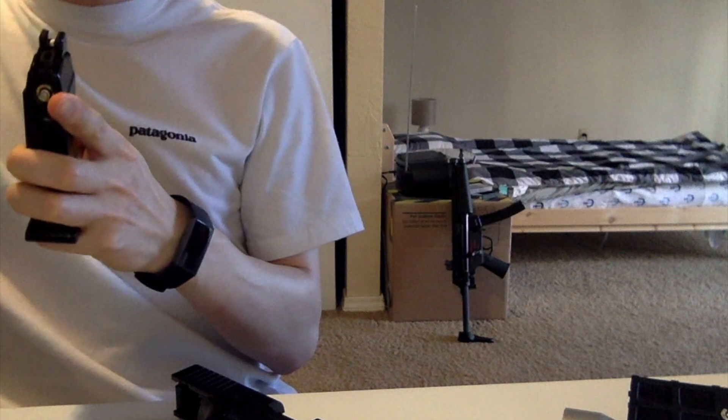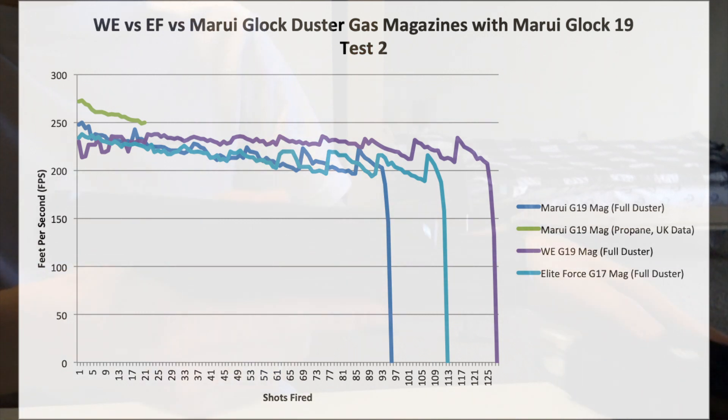I also took those same magazines and compared them with different G19 magazines and a G17 magazine — a little bit larger in terms of capacity, but there's more detail in that video. Look at the dramatic difference here: you're getting anywhere from 95 to over 100 rounds easily with duster alone. The key being that it has to be room temperature, because cold weather is a big enemy of gas in general, but especially duster gas. If you're able to keep it at room temperature, you definitely get a larger capacity compared to propane alone.